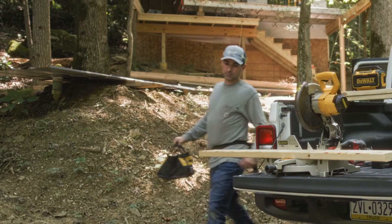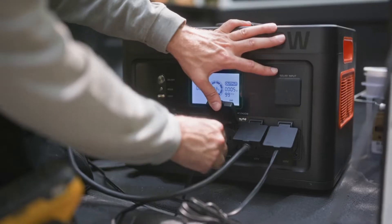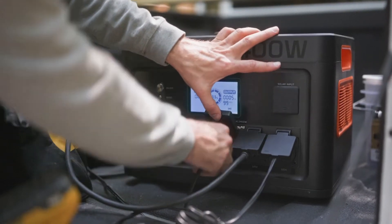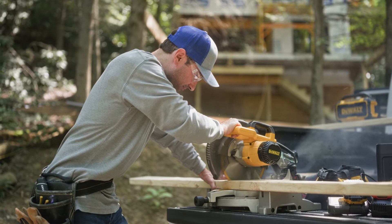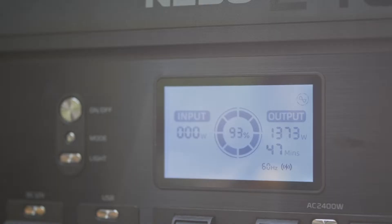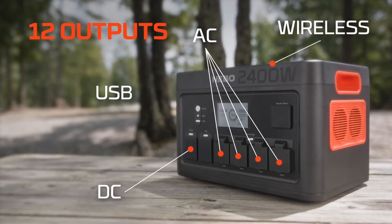Most of the things that we rely on on a daily basis require power, from phones and tablets to refrigerators and laptops. We are constantly looking for the nearest outlet. Unexpected power outages can ramp up the need for power exponentially. The Nebo Pinnacle 2400 power station provides convenient portable power and on-the-go charging for up to 12 devices at once.